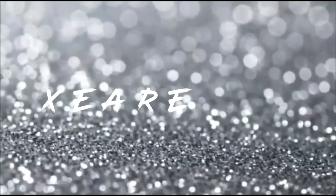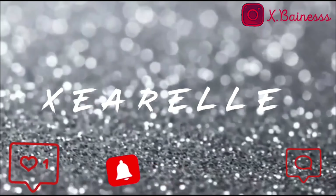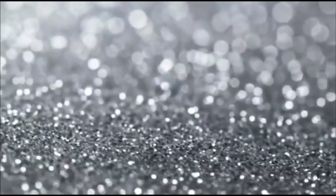Hi guys, welcome back to my channel. If you are new, what's up, what's good? It's your girl, Zay Rao, and I am back with another freaking video.